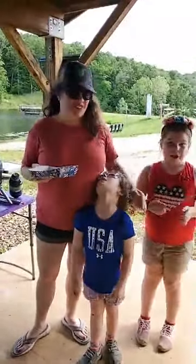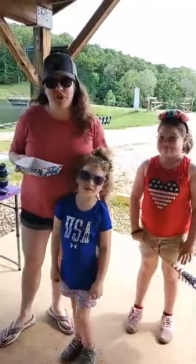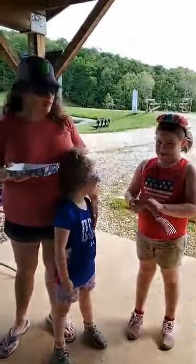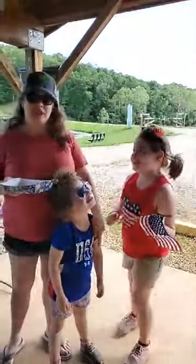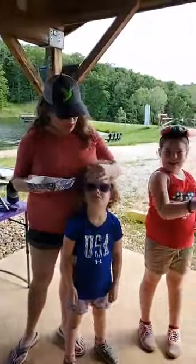Hi guys! Thanks for joining us for Mommy and Me time today. Happy Memorial Day. Ava, why do we celebrate Memorial Day? You want to tell everybody? For all the soldiers that died for our country. That's right, protecting our country. So it's really important to remember that and talk about that.